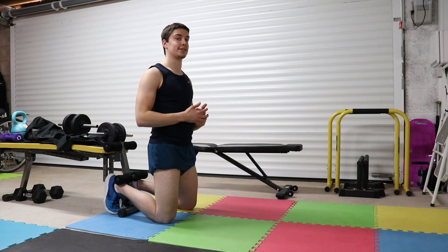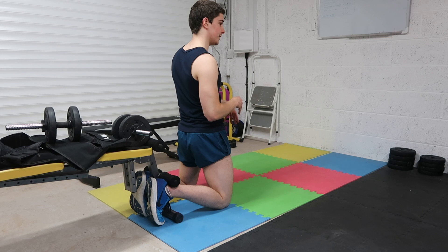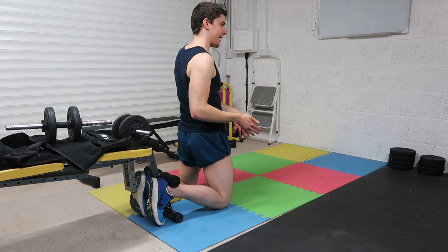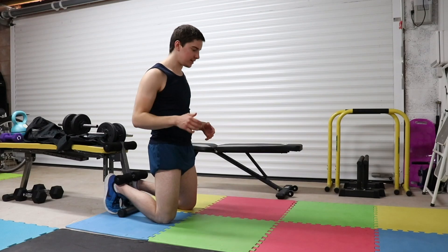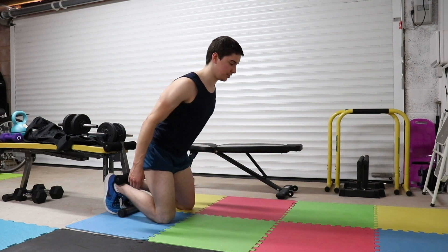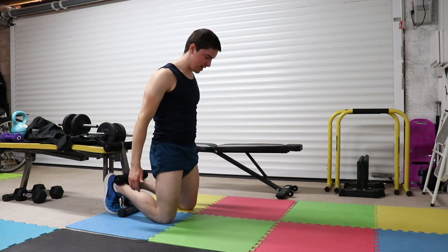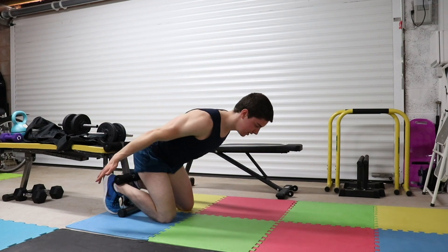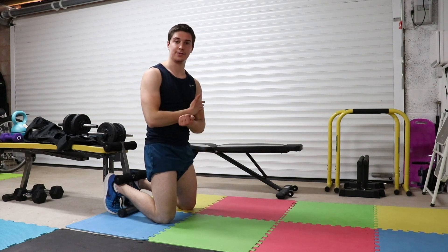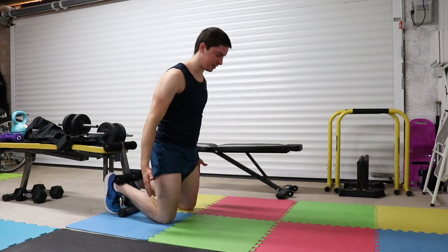Be safe with this exercise — make sure your setup is strong and stable. There are two variations we're going to do: the easier one first, then the harder one. The first is more of a glute ham raise — a hip hinge. Starting position: glutes engaged, lean forward until your nose touches the ground, then pull back up. Make sure you're flexing at the knee.